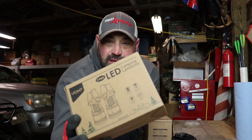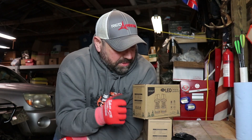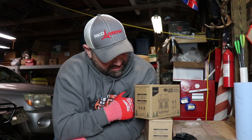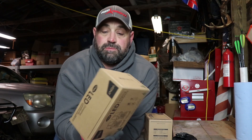These are Vont — a two-pack of these lanterns. Now you see a lot of these lanterns, you can pick them up at Harbor Freight for six, seven bucks a piece. This is a two-pack. Some of them are better than others obviously for the price. I think these are around 19 bucks for a two-pack.